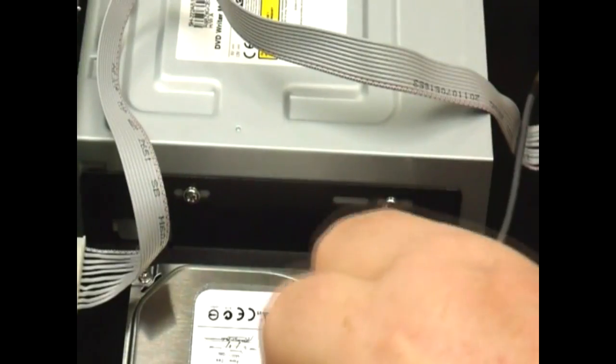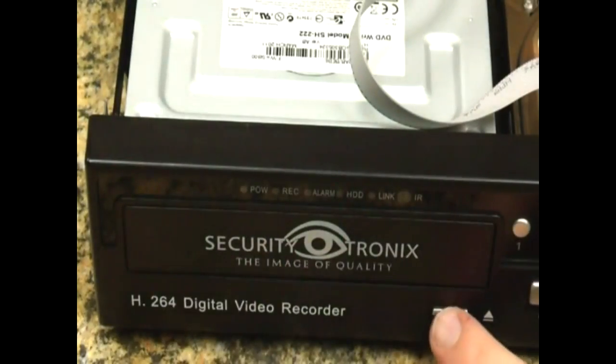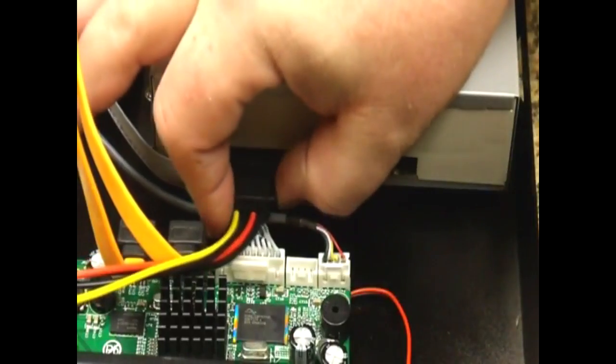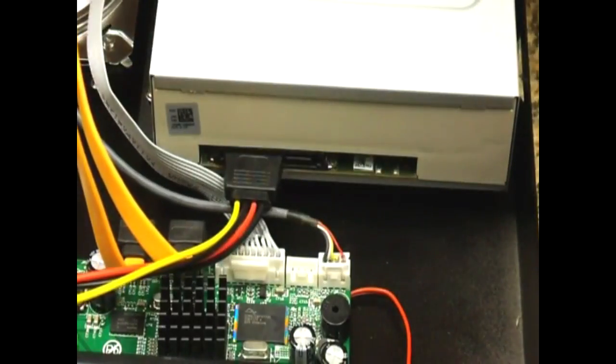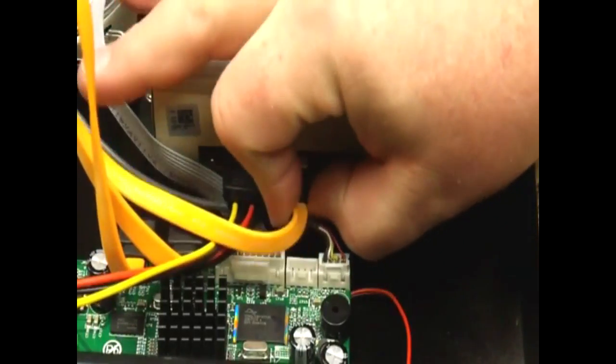Your drive is done. Check the front to make sure that the door has a nice even flush fit and isn't sticking out. Now we'll put in the power cable and the second SATA cable. Your DVD burner is done.